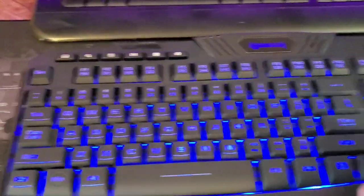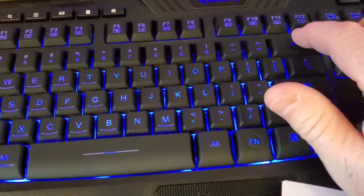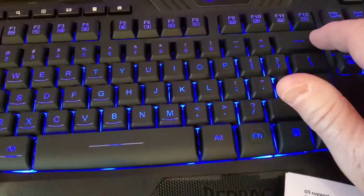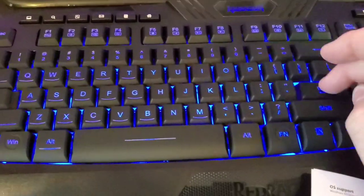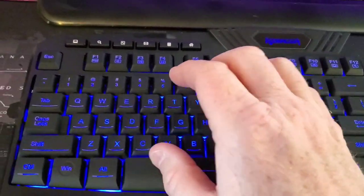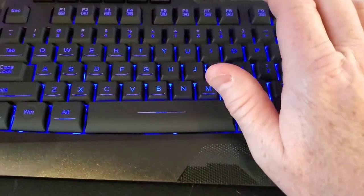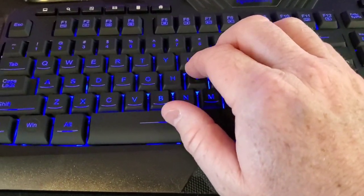One thing I want to make sure you have — the backspace is two spots wide. I don't know why some keyboards have a one-spot backspace; it's almost unusable because you're just so used to the backspace being two wide. All in all this is a really nice keyboard. It's got the wrist rest and the keys look like they're positioned right.